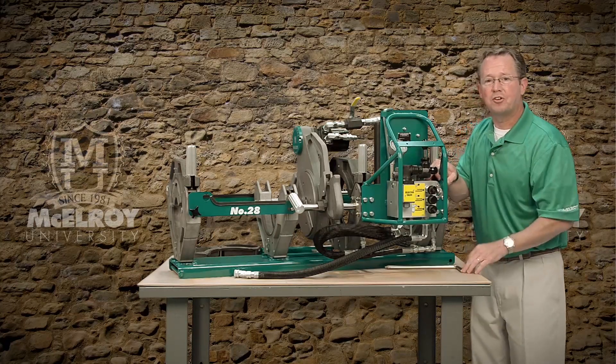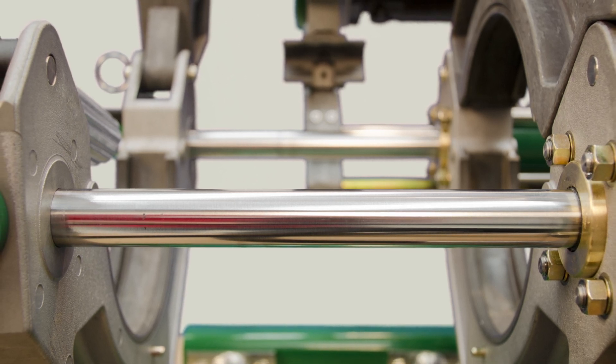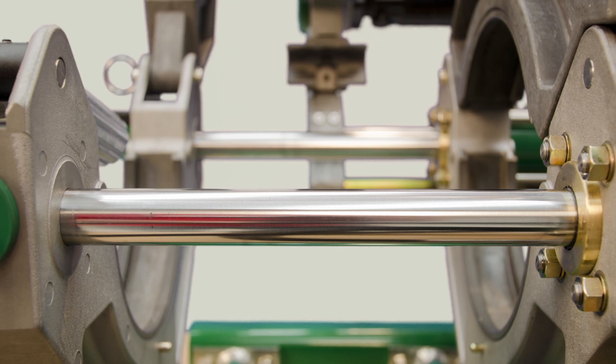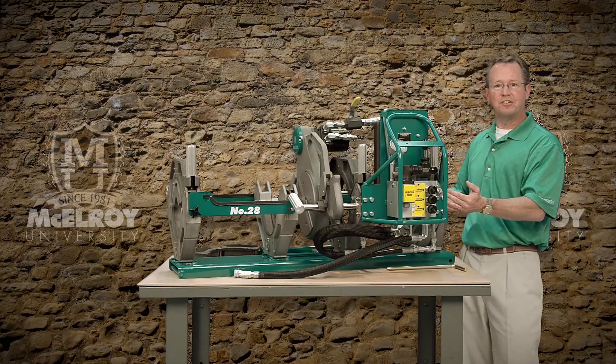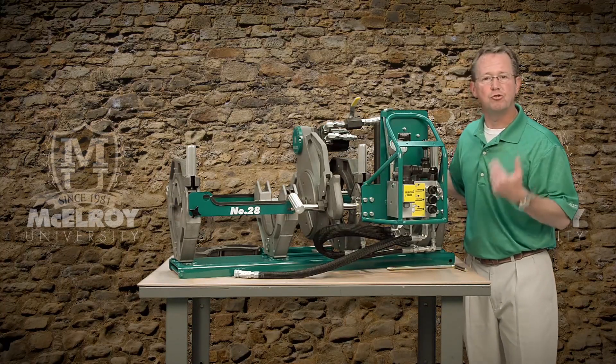Check out the large guide rods on this carriage. These guide rods are induction hardened and chrome plated for corrosion and impact resistance. And of course our centerline guidance system delivers equal distribution of force around the entire joint.